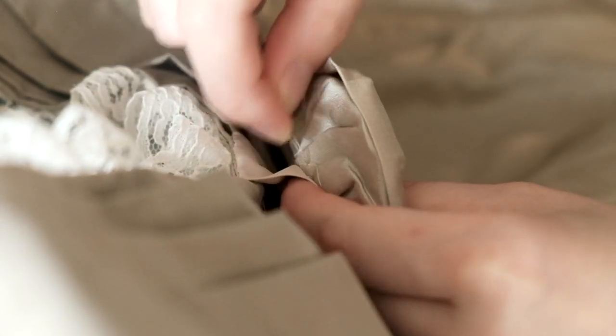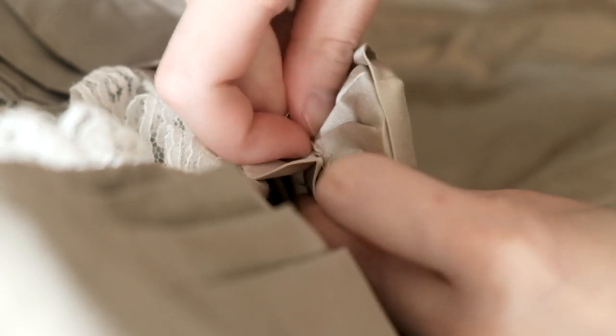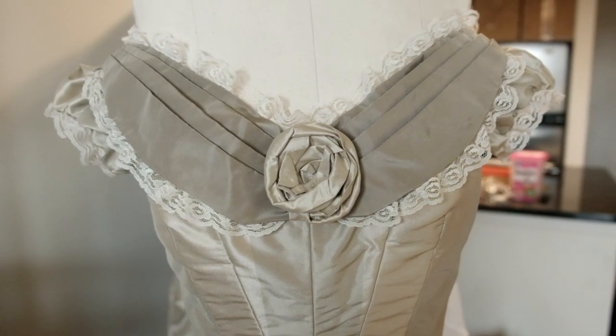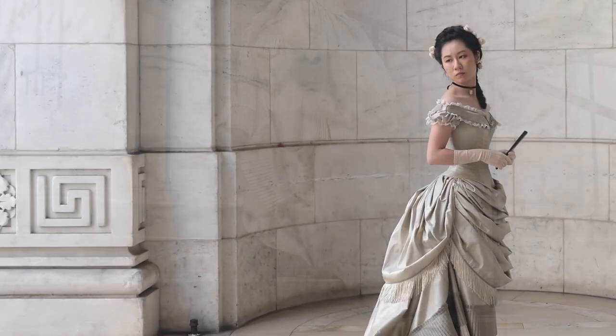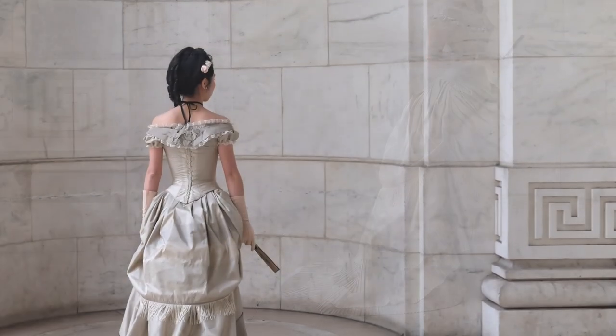I found a beautiful painting for reference. Now the dress looks like this — finally officially done. If it had taken any longer I would probably have gone insane. Anyway, thank you all for supporting me through this long journey of 1876 bustle gown reconstruction. I have no idea when the next video will come out or what it's going to be about, so I guess stay tuned!